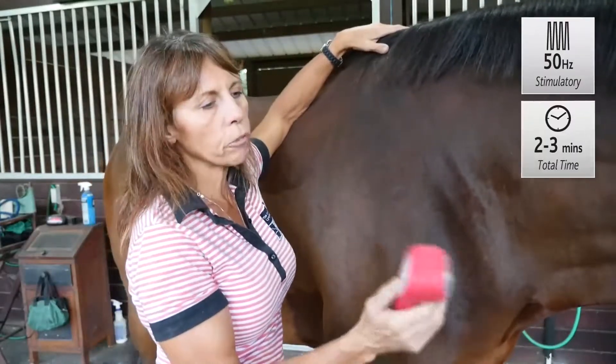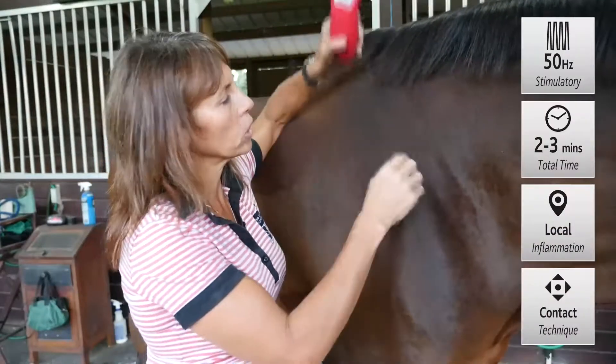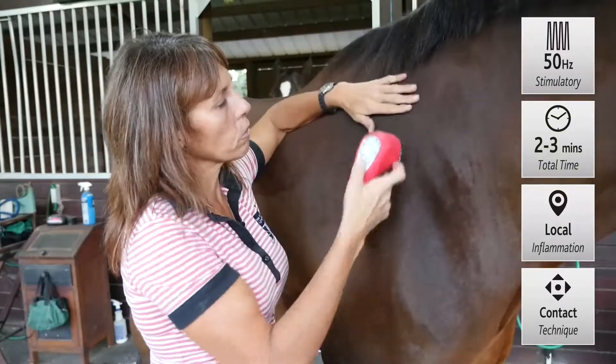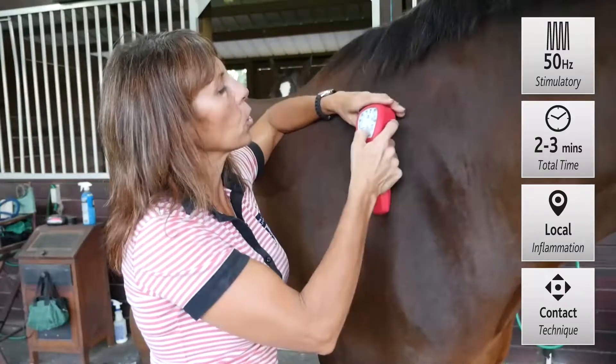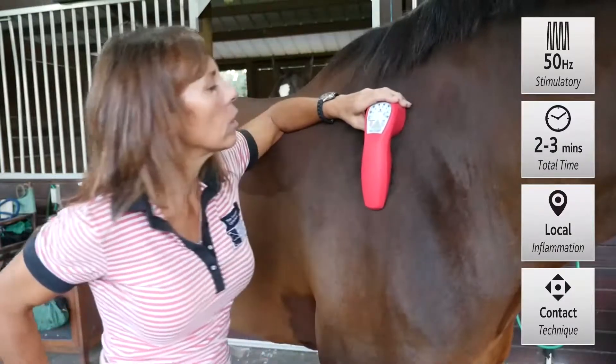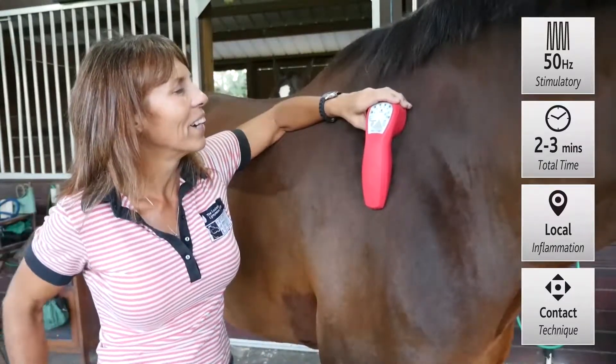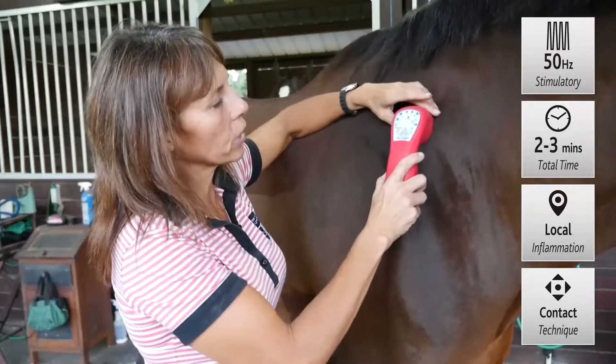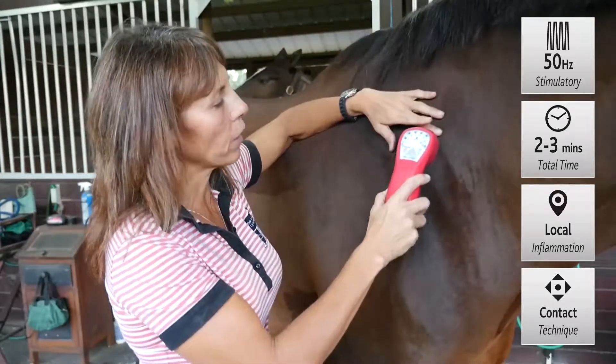In this area, we want to treat for nerve irritation and nerve inflammation. The suprascapular nerve comes out the front of the cranial border of the scapula, so you would get your anatomy book and find that direct area of treatment, then apply your laser directly over that area to reduce the inflammatory reaction there.